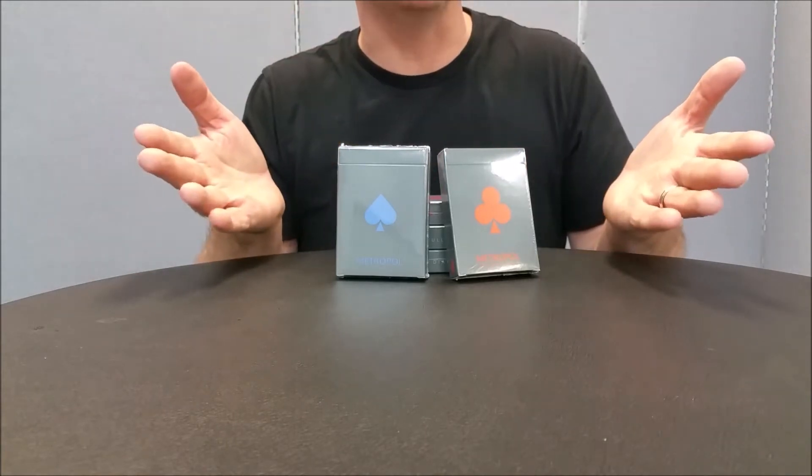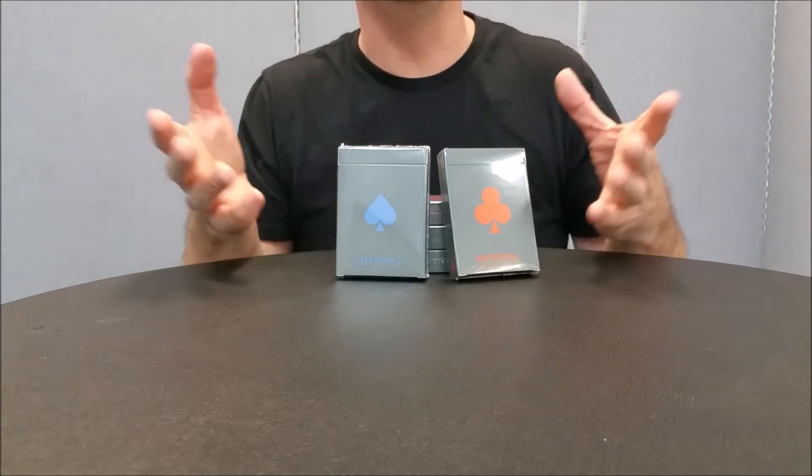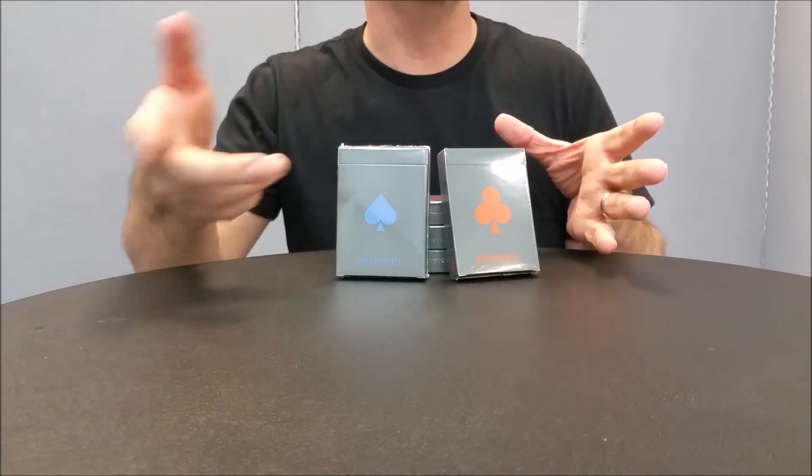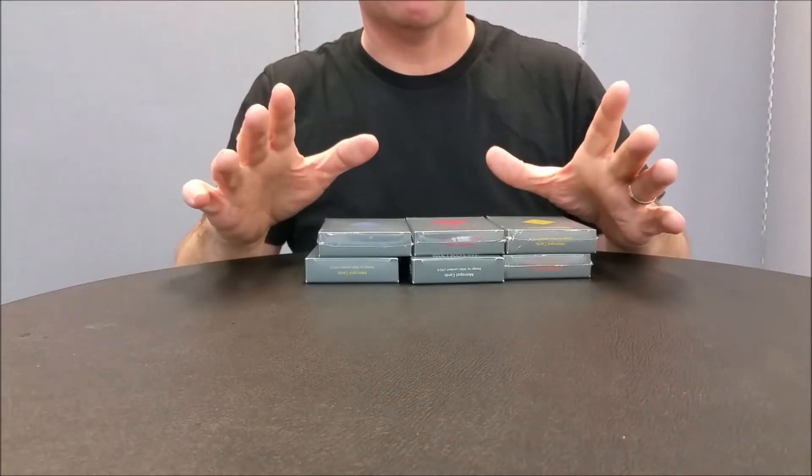You could use them for other things — I don't want to say they're limited in use. You could use them as dealer buttons, as a deck guard, or even as those really expensive high-value poker chips. So just to show you what some of the different options are: